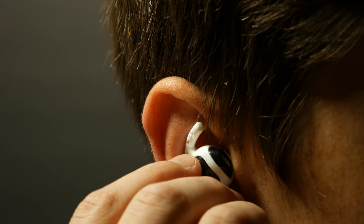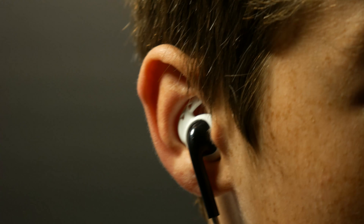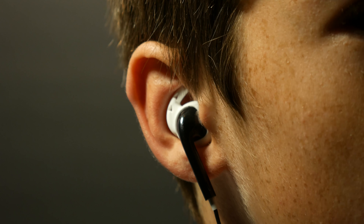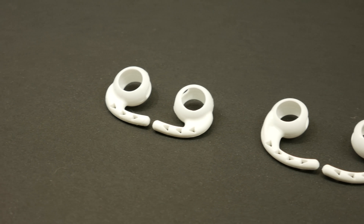These earhooks are designed with a fin that sits in your ear to keep the EarPod in your ear while you're doing exercise or just walking around. The earhooks are made out of silicone and come with one large pair and one small pair.